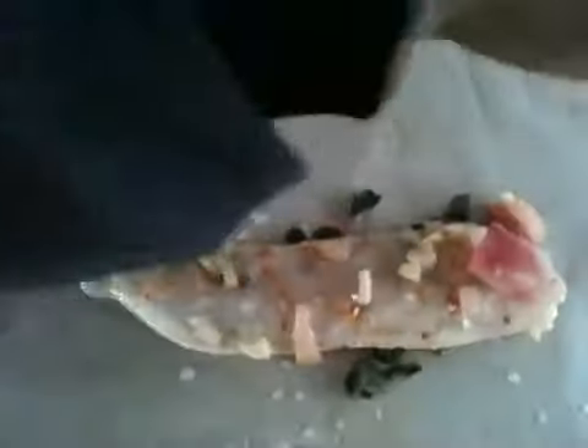Take your marinated fillet and put it in the center of your baking paper. Pour the balance of your marinade over your fish, dividing it amongst the fillets that you are going to bake.